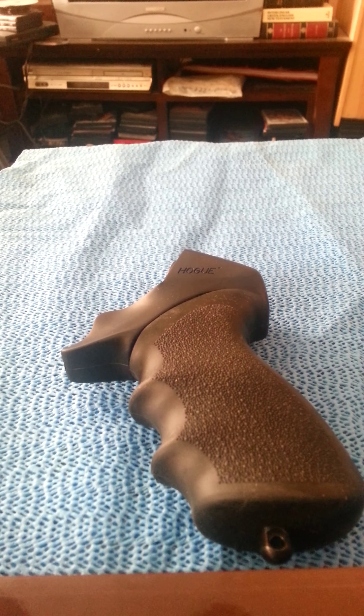Hogue was very cordial and very quick — they sent me the grips fairly quickly. But personally I cannot endorse the Tamer. I wouldn't recommend it to anyone. I can't imagine a situation where I would actually endorse these grips. But I'd like to hear what you guys have to say — have you had them, have you shot with them, what was your experience?